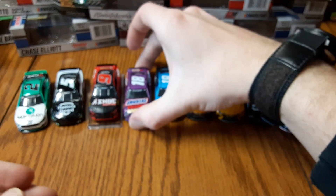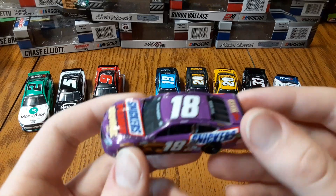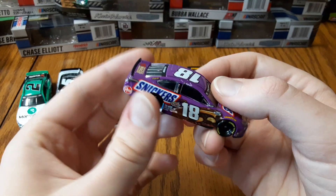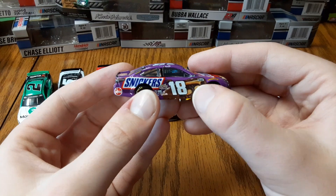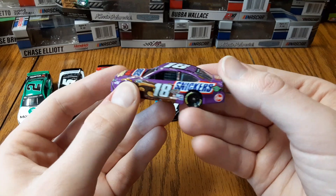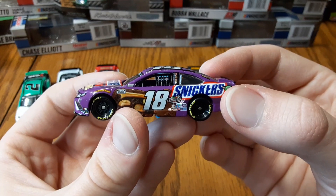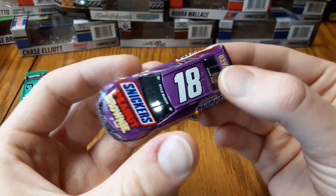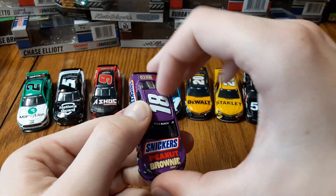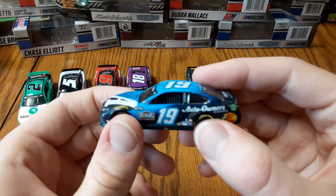Next we have Kyle Busch's Snickers Peanut Brownie — a new product, Peanut Brownie Squares. Interesting with that purple background, and then you've got the big Snickers Peanut Brownie showing the product right on the side of the car — that really sticks out and gets you hungry. Very nice looking diecast overall. Another one to add to the mix of different candy paint schemes — people call him the candy man since he's sponsored by a bunch of different Mars products.